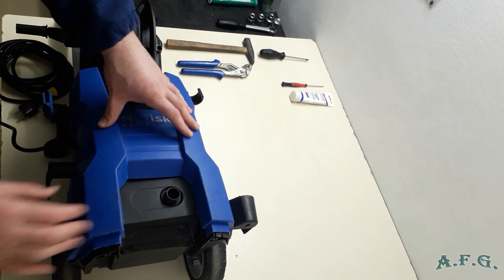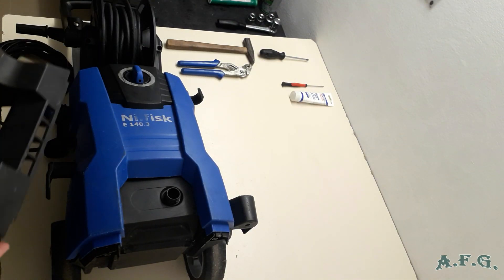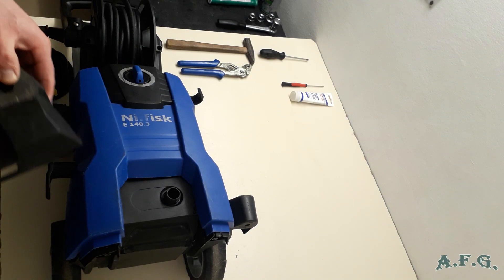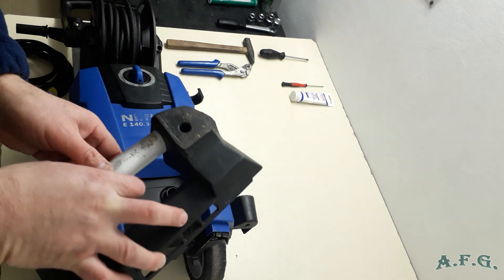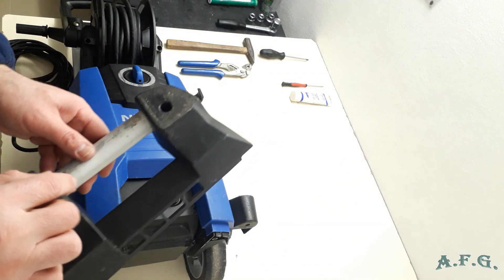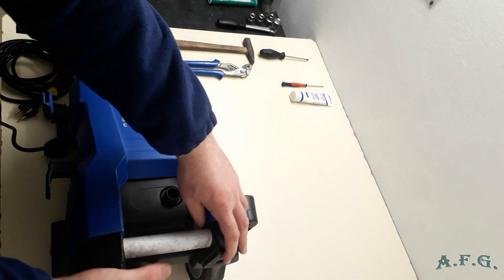There we have it. And the last step will be to install the feet. I've got two Torx 20 screws over there, and I'll do it like this.